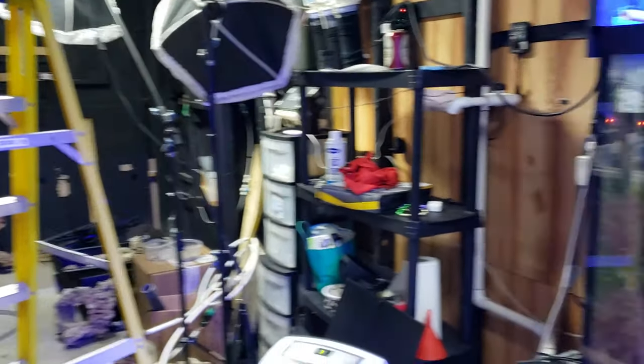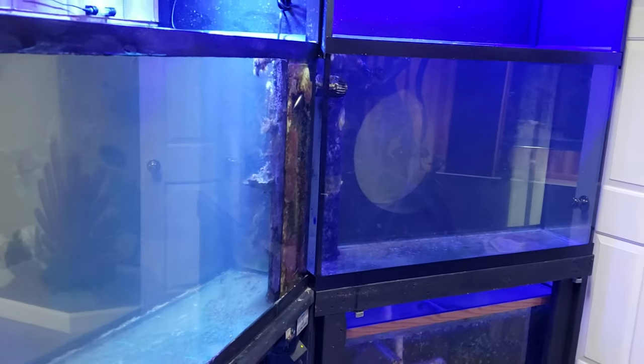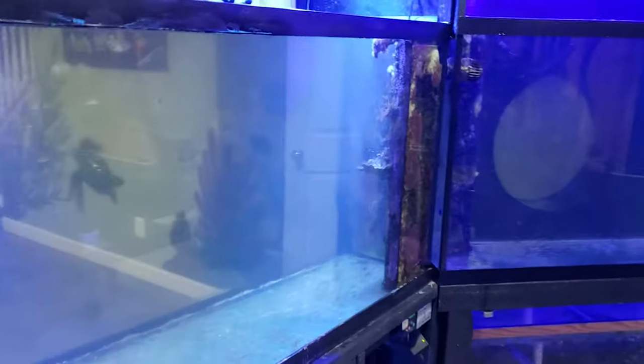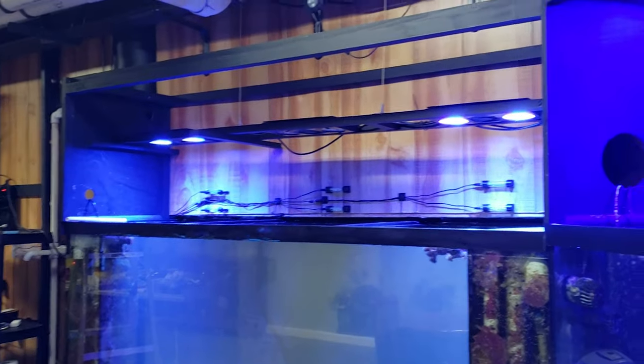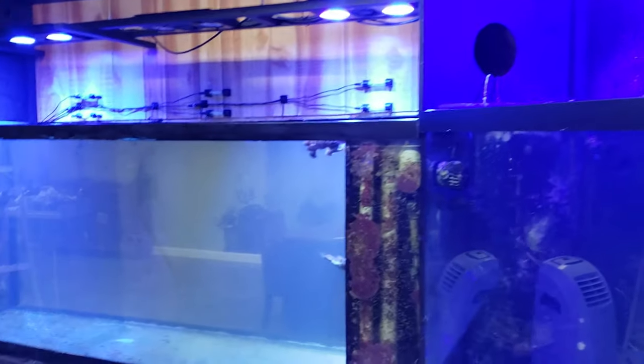There were a lot of tanks here, a lot of coral back in the day. Now we have these tanks completely stripped out and clean, and what we're going to do is make them predator-only tanks. I don't really have much time to take care of corals like I used to, so these are just going to be fish-only systems and we're going to have some fun with them. We have boxes over top and doors so the fish can't jump out, which is a great feature.